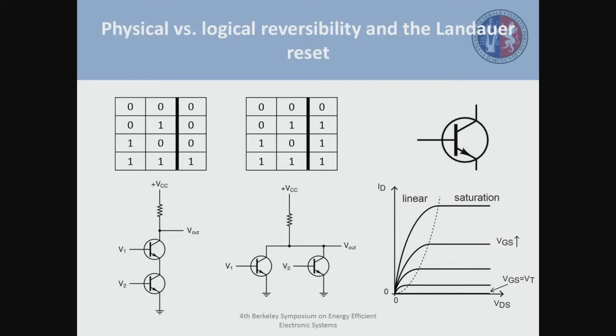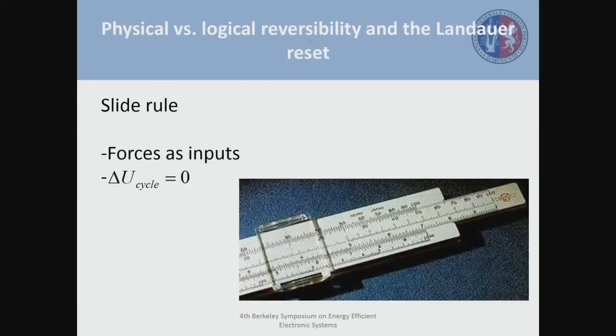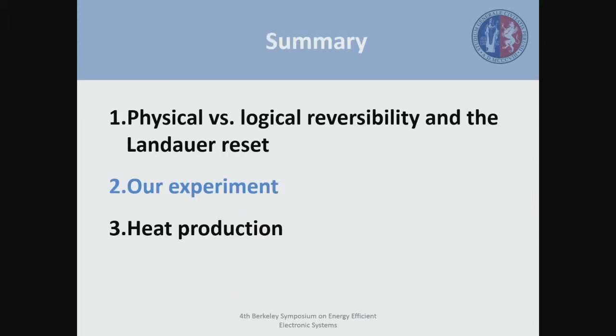This is very different to what happened with the particle in a box. We say that we are dealing with a system that behaves more like a slide rule — an instrument to do computation where inputs are forces, and the particularity is that the change in internal energy of the system after the computation and after removing the forces is zero. Our intention is to implement this kind of system in order to perform logical operations and see which is the heat produced during the operation of these logic operations.